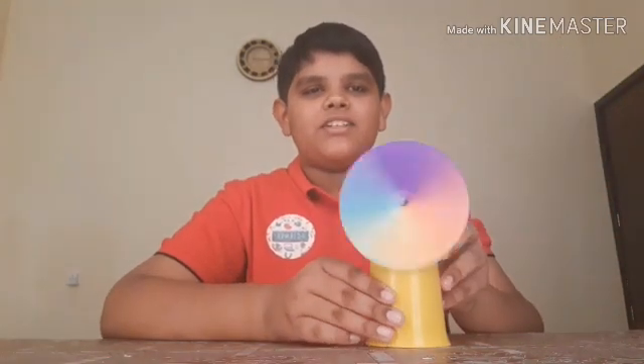Friends, if you like this experiment, please like, share, and subscribe to my channel. And don't forget to click the bell icon. Thank you for watching.